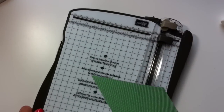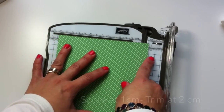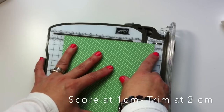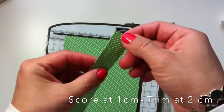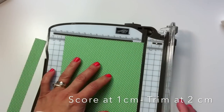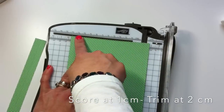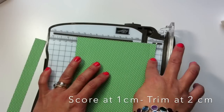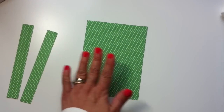The first thing we need to do is grab the Stampin' Up Trimmer and go to one centimeter. I need to score the paper, then move the paper to two centimeters and trim. I'm going to get this paper with a scoring line in the middle. I'll do the same again — one centimeter, making sure it's correctly aligned, score it, then move to two centimeters and trim. I've got the body of my bag and these are going to be the handles.